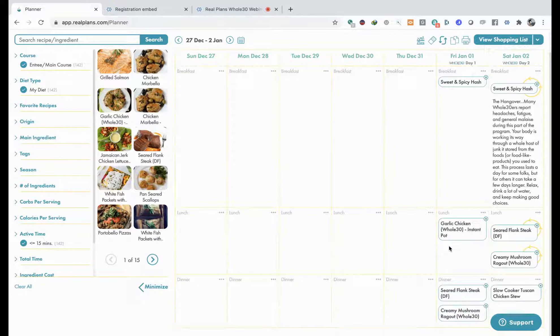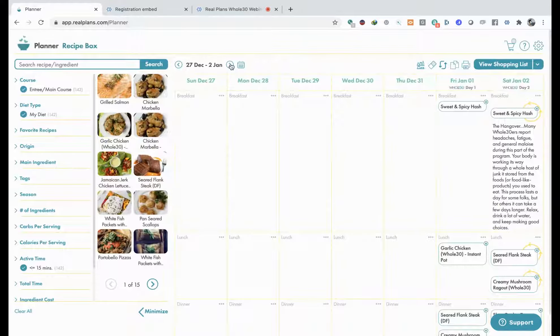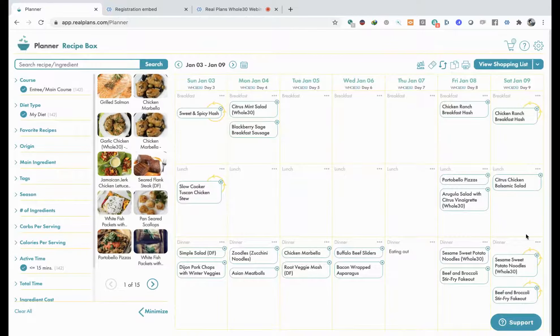It'll only give you Instant Pot recipes if you say you have a pressure cooker, or recipes within the diet - we're taking into account your equipment settings that you answered when you first logged into Real Plans. If you want to look at the shopping list for the following week, you can just click over here and see how everything is laid out for you, and so on and so forth till the end of your Whole30. If you have a template, it's all laid out for you - pretty straightforward, it's up and running, off you go.